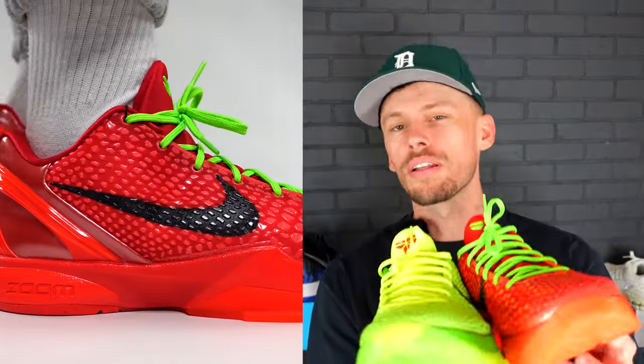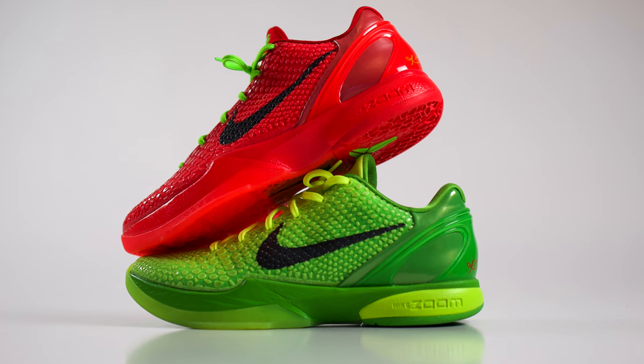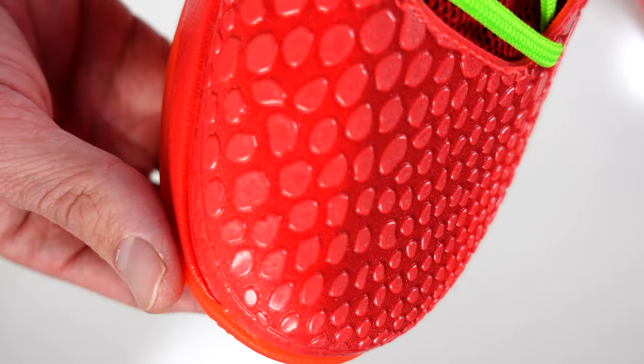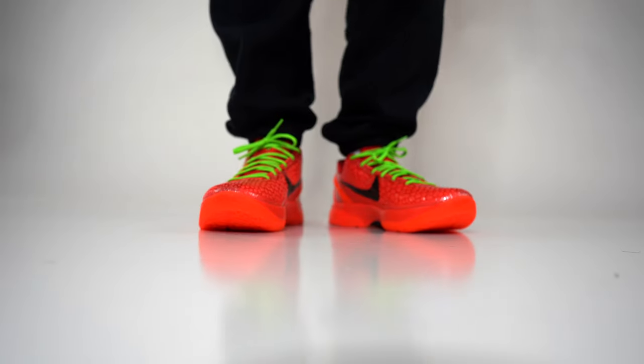That even carries over to the tongues, which are a slightly different colorway than what we get on the upper. There was clearly some thought put into this — I'm sure they had a few prototypes trying to get it as close to an exact reverse replica as possible. From what I can tell, all the contrast details and the semi-translucent outsole look spot on. The only difference is that on the Kobe 6 Pro Tro Reverse Grinch the upper features a bright crimson red that is somewhat reflective — it glares more than what we get on the original green Grinch colorway.